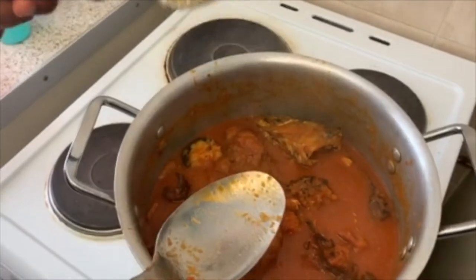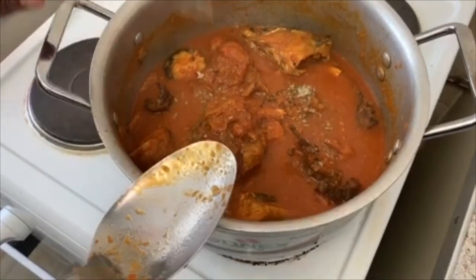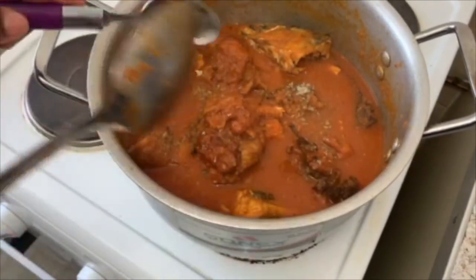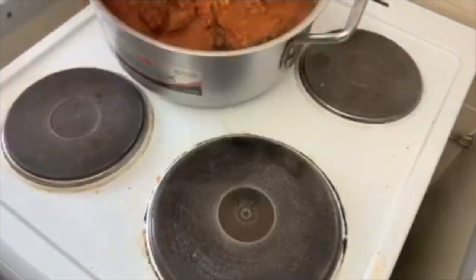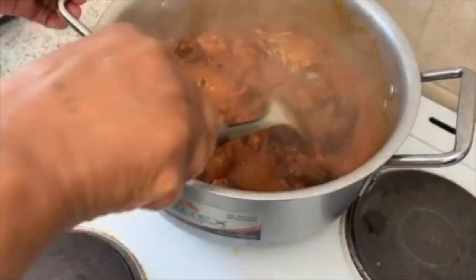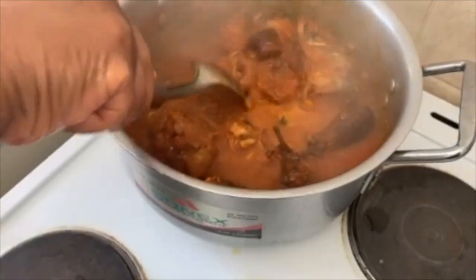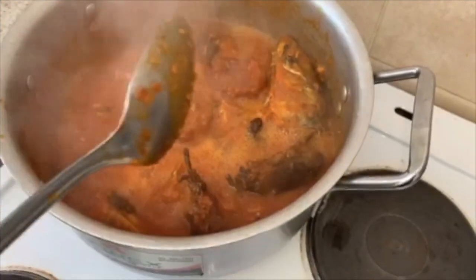The next step — this is the ground potash, so I'm adding it to it now. You stir together. You can see the difference.